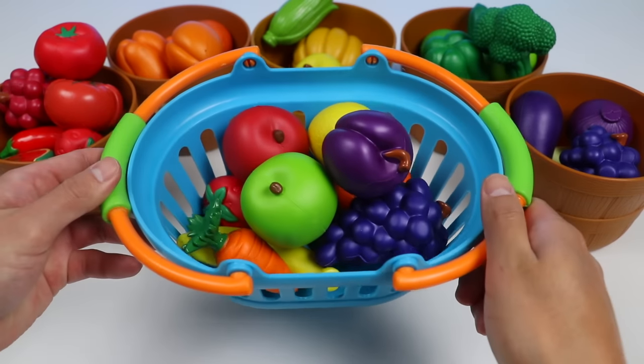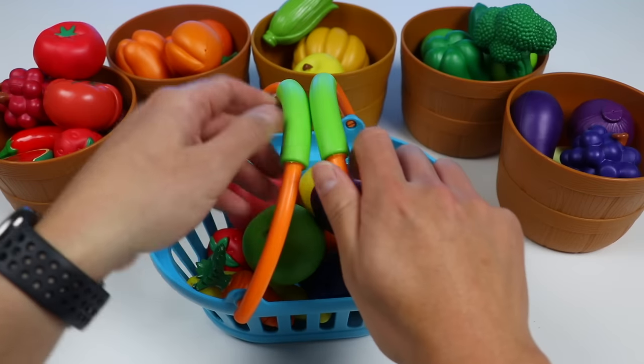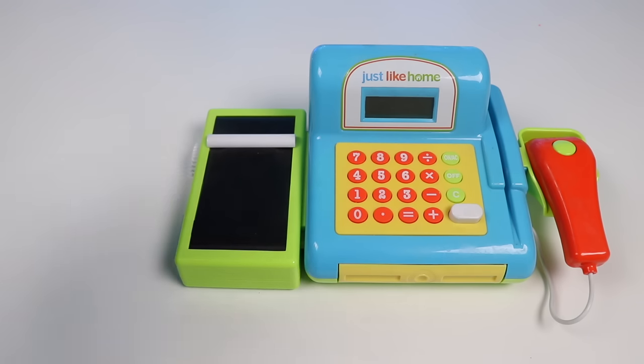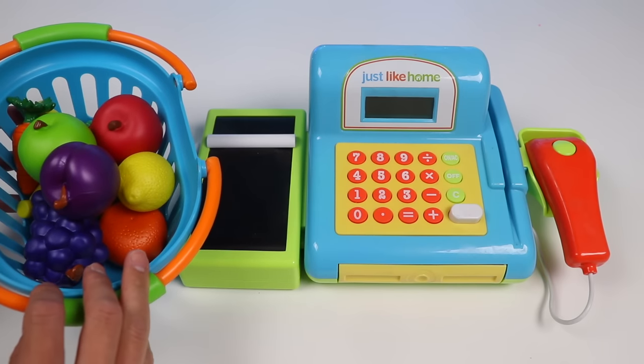Okay, that looks like enough ingredients for today. Let's head over to the toy cash register. All right, let's put the basket down. I'm going to scan each item one by one, so give me a minute.